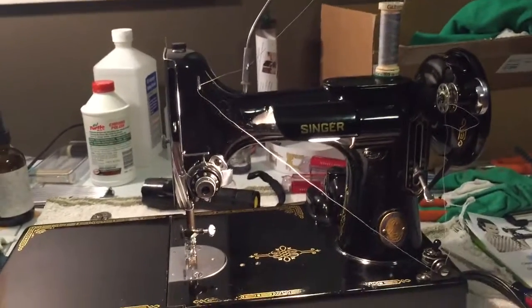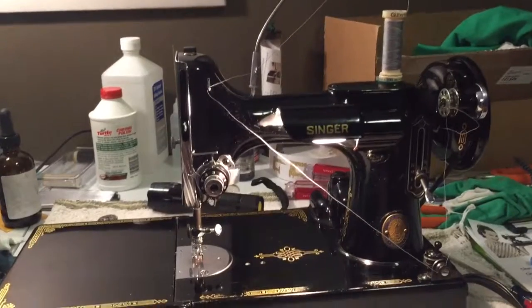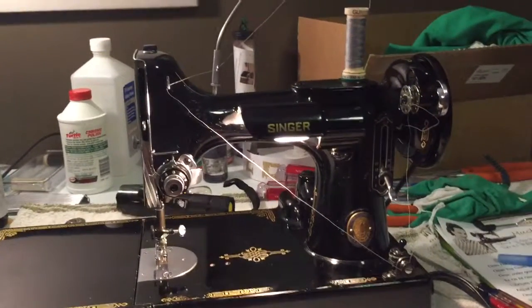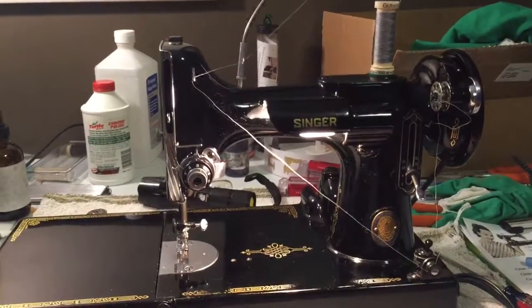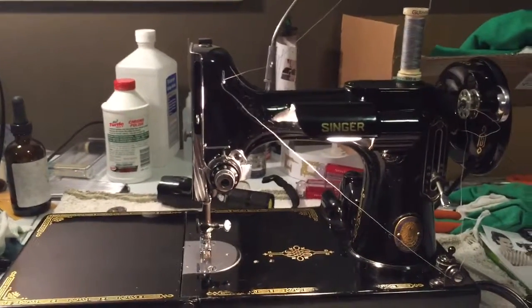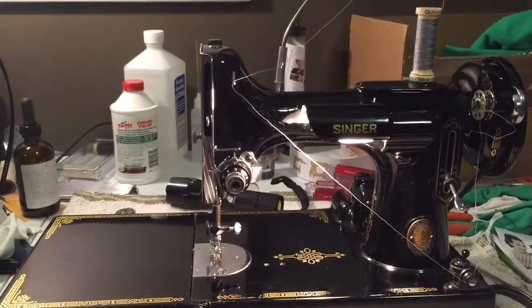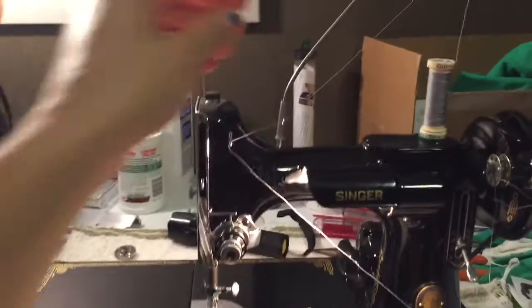It's Alicia here from Featherweight 38 and I had a request to show everyone how to wind a bobbin. Cine the Centennial here is what we're winding our bobbin on today. This particular machine already has a wonderful, fabulous owner that he will be going home to here shortly.